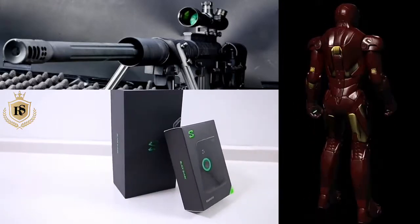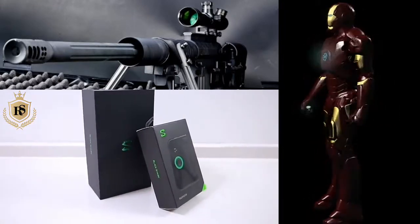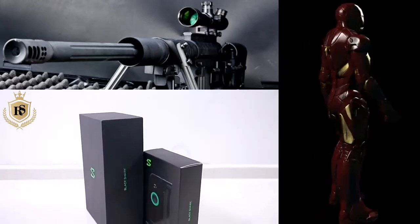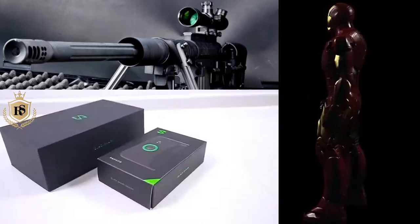Hello friends, welcome to our channel Gaming Fashion. In this new video, we have brought you a Xiaomi Black Shark gaming phone. It is very exciting to open it, let's see some overview.